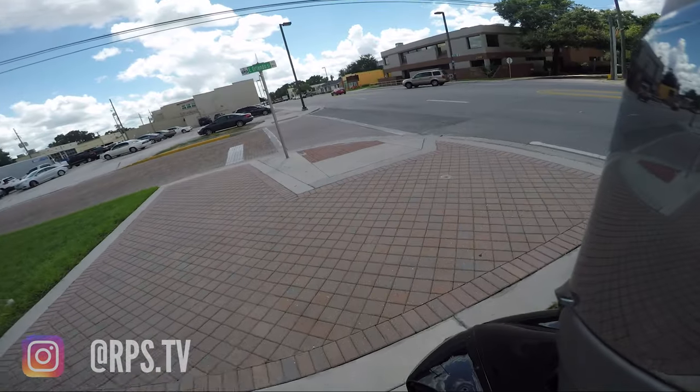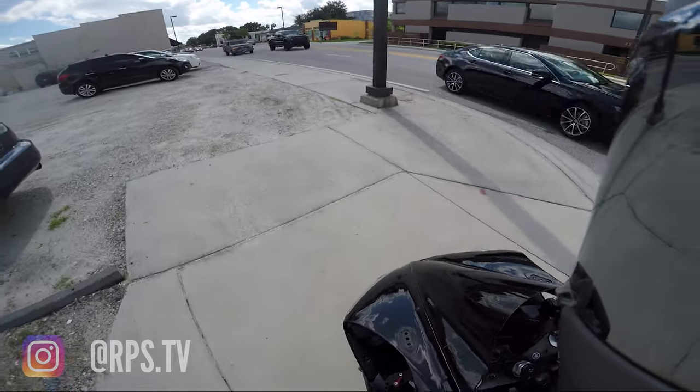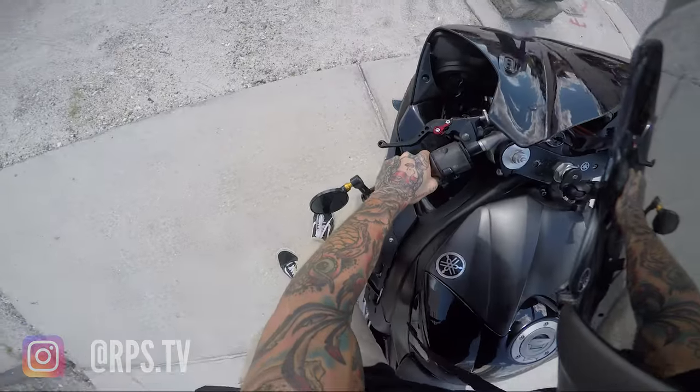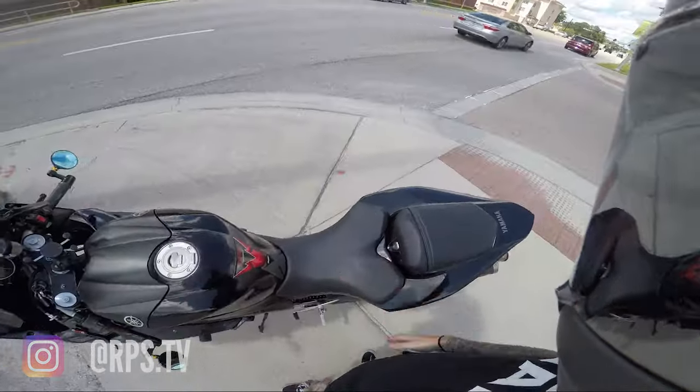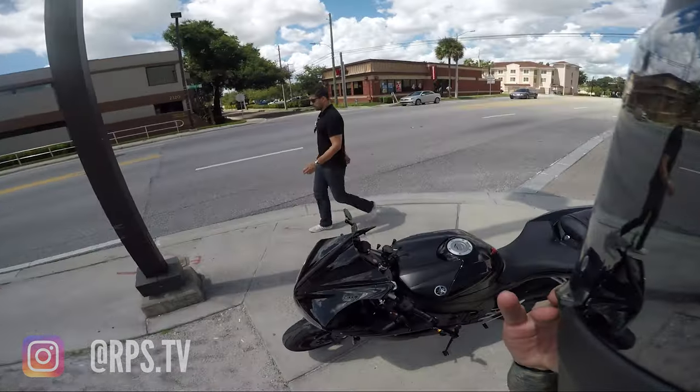I'm pushing it and it thinks my drop sensor is tripped for some reason. Because of that it's not going to allow me to start the bike. So I went further into the diagnostics so I could actually check the lean angle sensor, and it's working fine. I really don't know what the issue is.